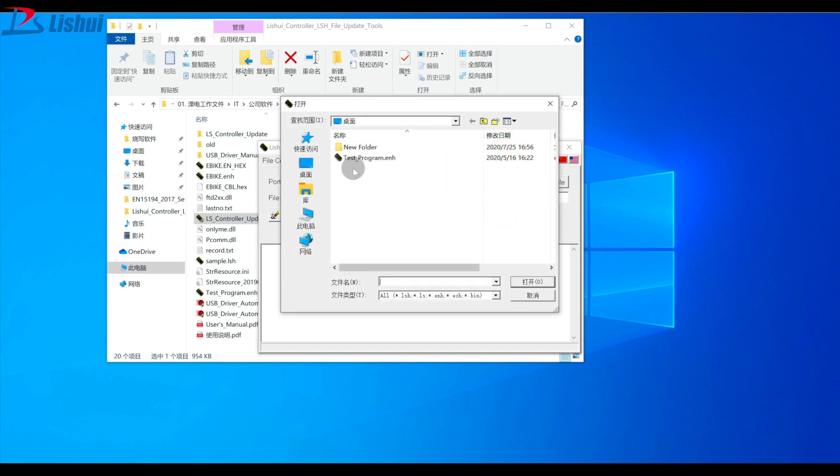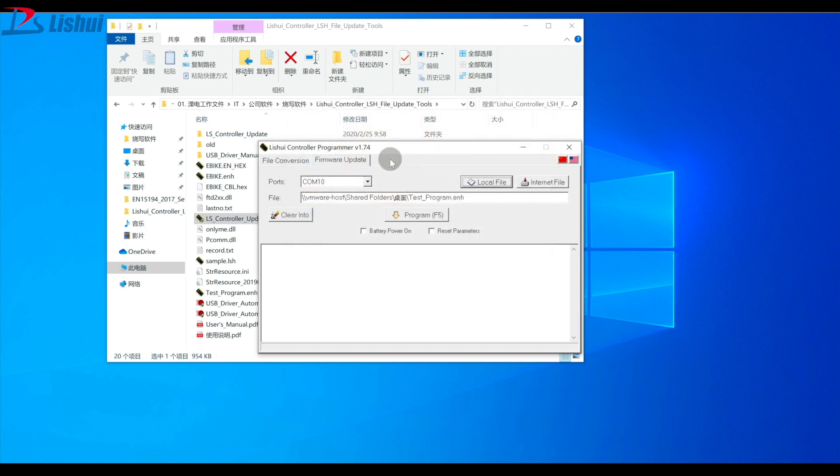Click on the local file and locate where your file is stored. Double click on it to open the file. Click on Program and wait until it completes. And now it's finished.